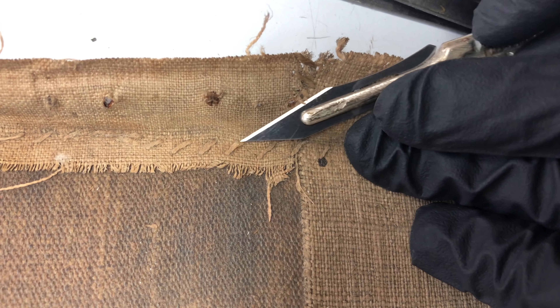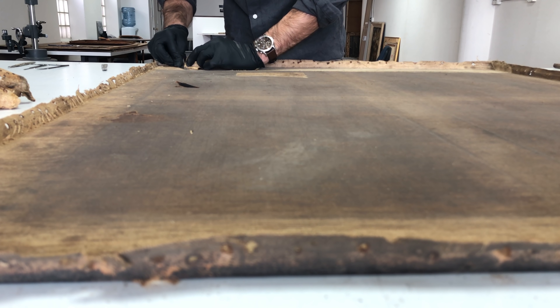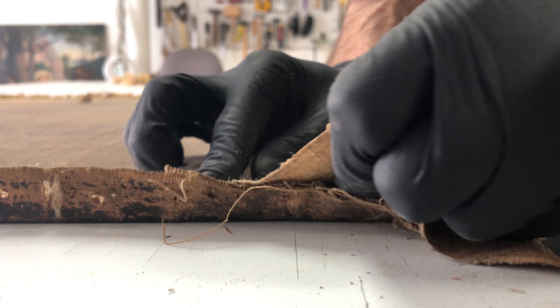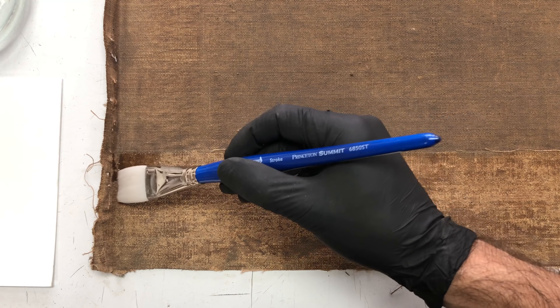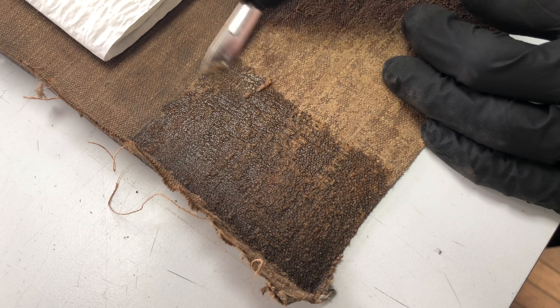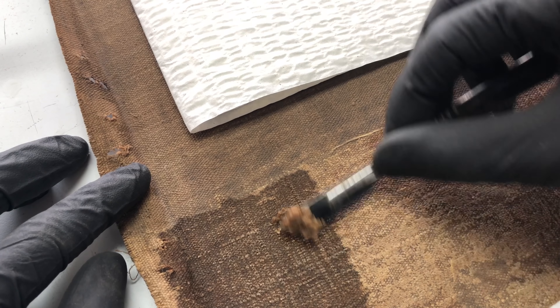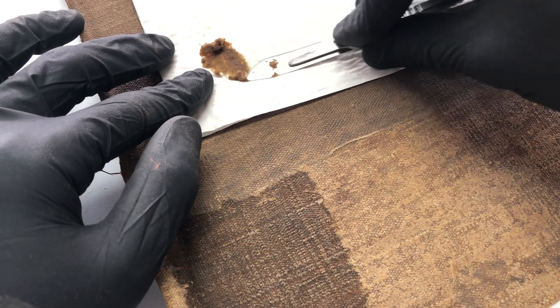After the strip lining is removed, I can begin the process of removing the patches. Luckily in this case the adhesive that was used to bond the patch to the canvas has deteriorated such that I can just peel it off. Same goes with the strip lining on the bottom of the painting — it comes off quite easily. With all of the supporting structure removed, the adhesive can then be addressed. In this case it's an animal skin glue which is hygroscopic, meaning that it's susceptible to absorbing moisture — in this case warm water — making it easier to remove.